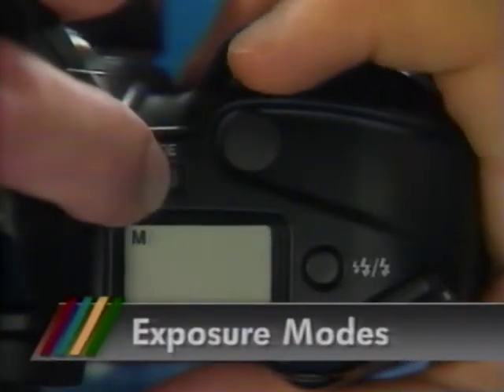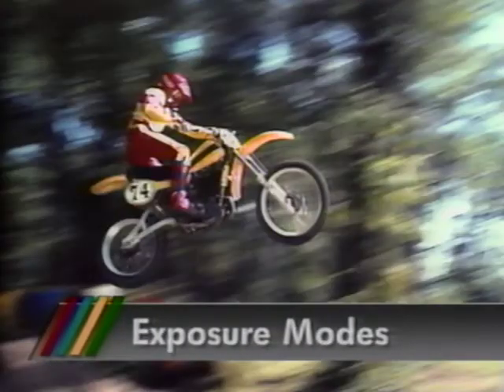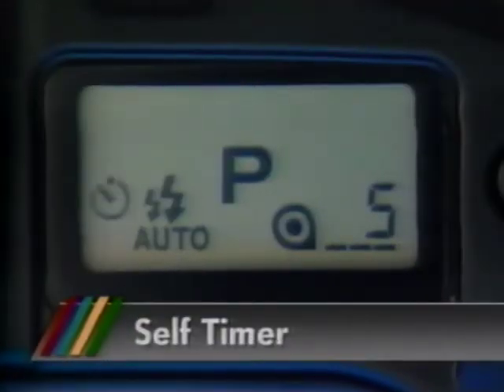We'll move on to the camera's special exposure modes — what they are, when, why, and how to use them. We'll take a look at how the self timer gets you in the picture.